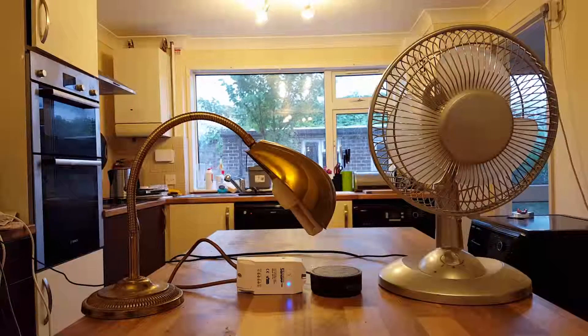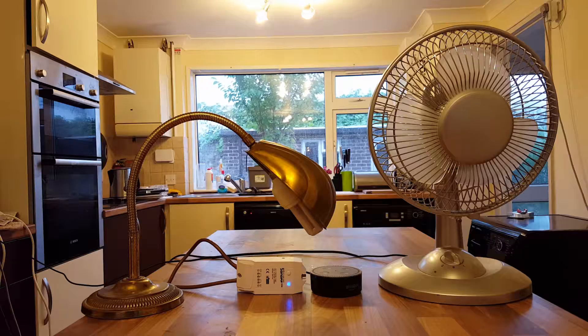Hello the internet. Sonoff have sent me a couple of their Wi-Fi connected smart home plug things to review, and I thought I'd show you how they work with the Amazon Echo. So let's give this a go.